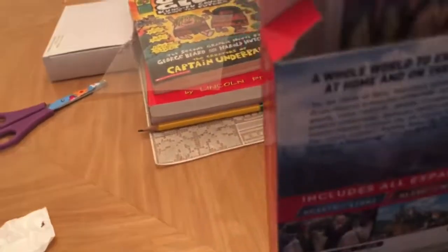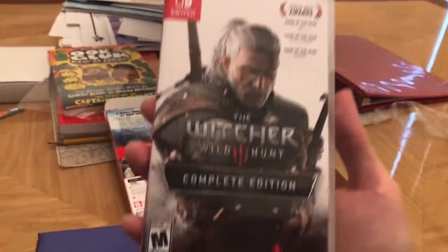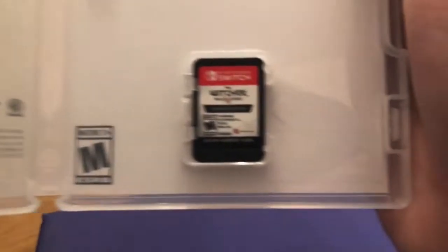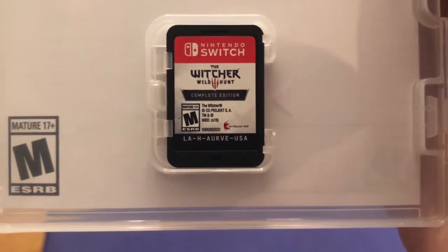Of course, we got the game. Why would you not get the game here? This is the game — Witcher 3 Complete Edition. Rated Mature. Includes everything on the box cover. Made in Japan, apparently. Let me unbox this. We don't get a back cover, it's a shame, but it's okay. And this is what the game looks like — Witcher 3: Wild Hunt Complete Edition. Looks pretty jazzy.